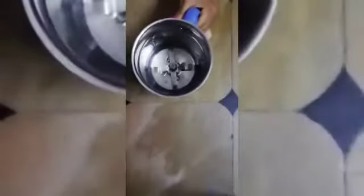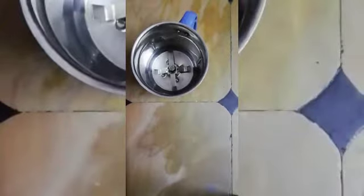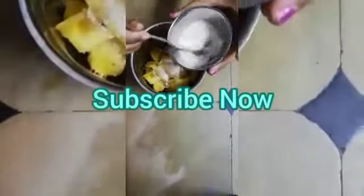First, take a mixy jar. I am taking a jar and putting in the pineapple. Next I am putting 2 teaspoons of sugar. Then I am pouring milk, and I am putting chocolate syrup in this.